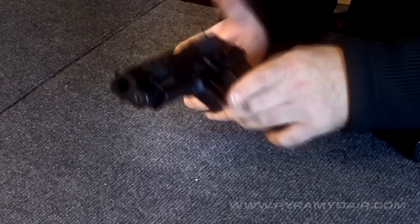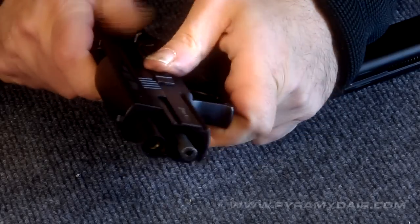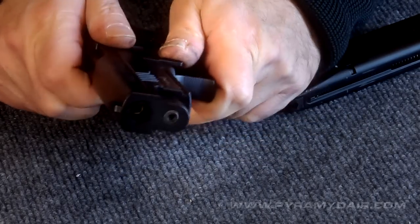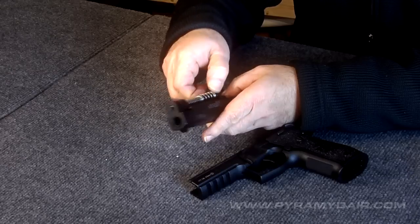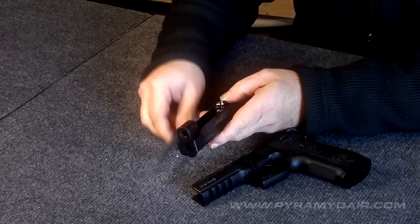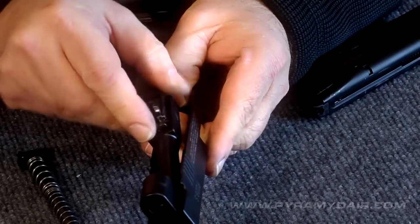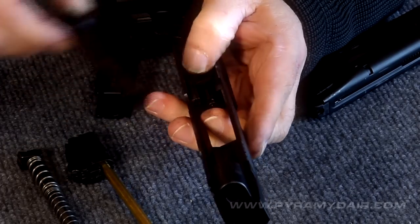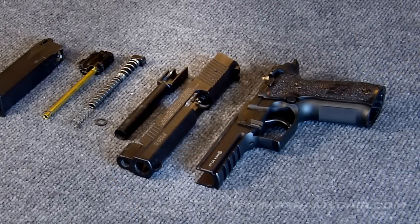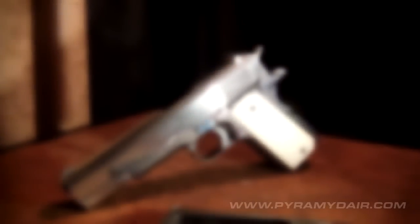Here's a couple of details to consider. You can tear down the pistol to perform maintenance and clear jammed BBs, but you run the risk of losing small parts if you're not careful. Frequent teardowns can easily wear the paint off the die cast metal, but if you're ambitious, you can always do a paint strip and polish mod like I did to this Tanfolio Witness 1911.